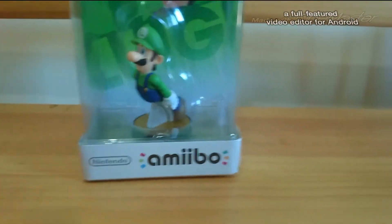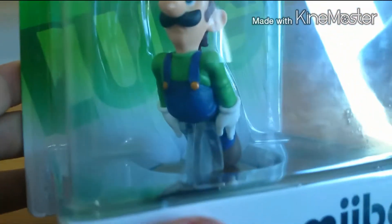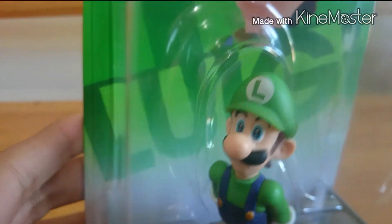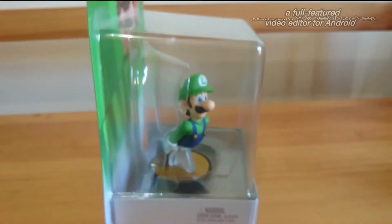So as you can see, I finally brought you the unboxing of the Amiibo. As you can see, that is Luigi. That is a very good Amiibo.